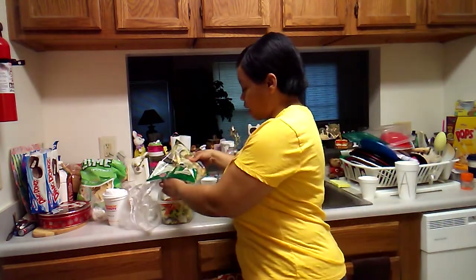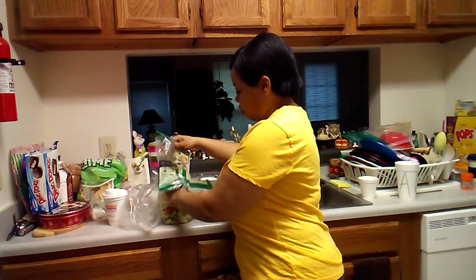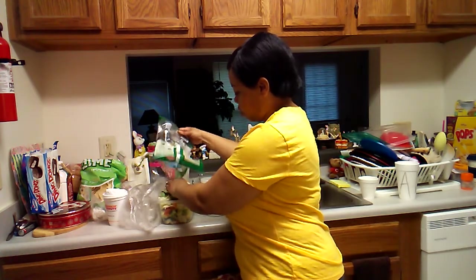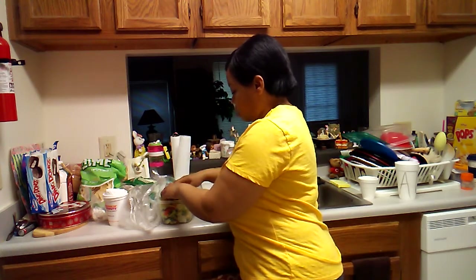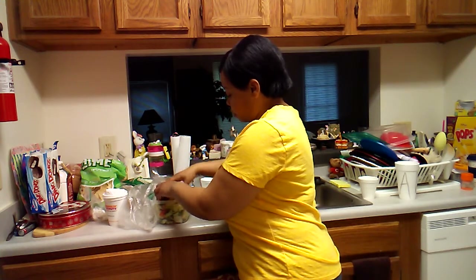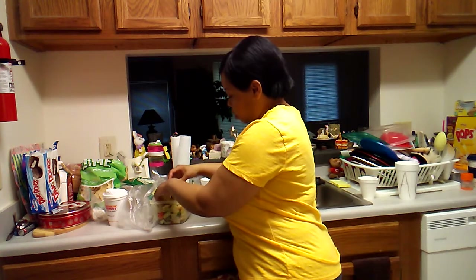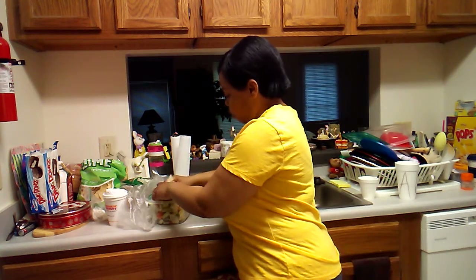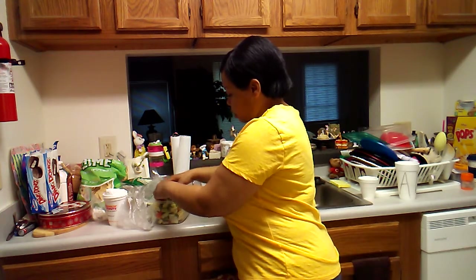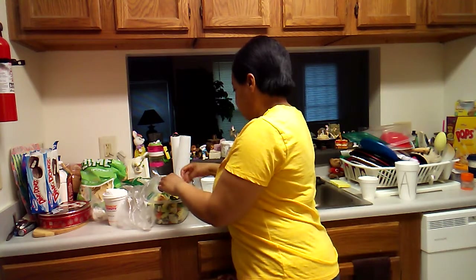That way we'll have some food for the next couple of days. If I had a big freezer I would definitely cook for weeks — just prepare your meals and freeze them. That would work for me, but I don't have a big freezer. Maybe I will one day.